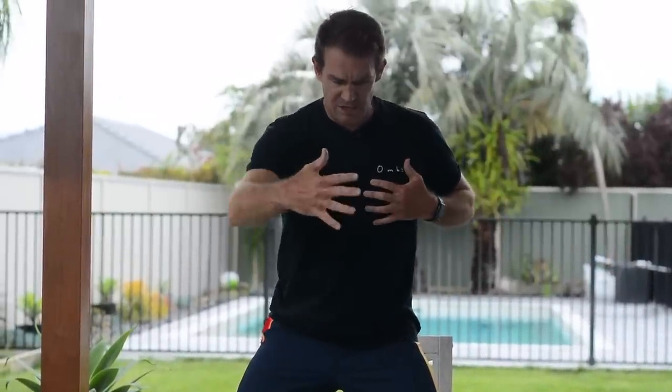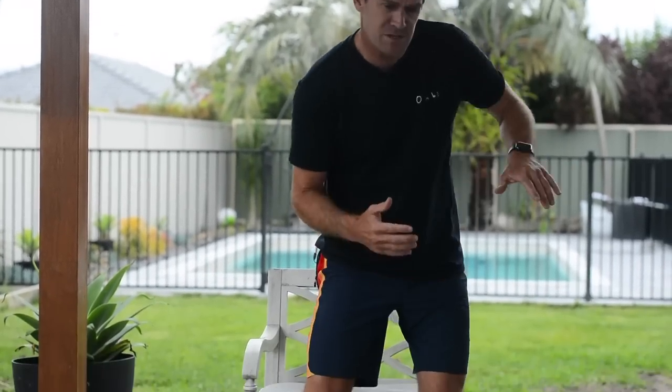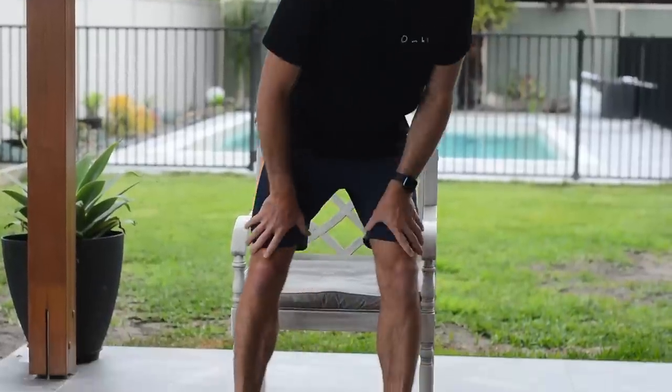Once the neutral stance becomes your default — when you stand up you automatically go into that position — it opens you up so you can see so much more of the wave. If I'm surfing a wave to the right and I'm side-on, my entire chest is facing the wave, everything's locked up, I can't see behind me. But by just opening up it gives me so much more movement and allows me to surf in a much more flowy way.